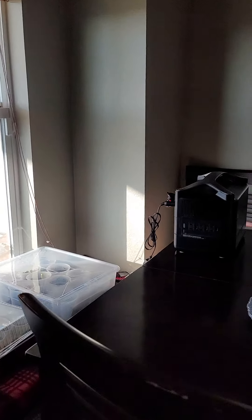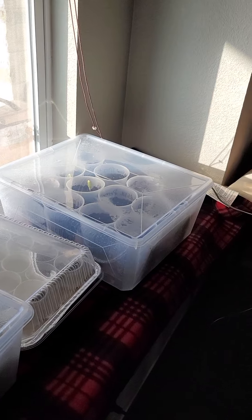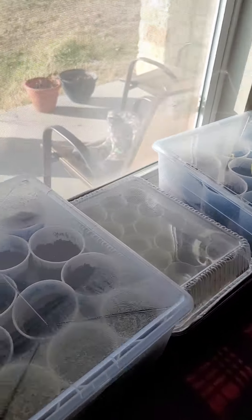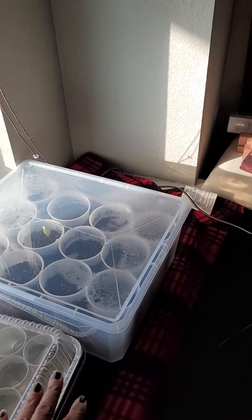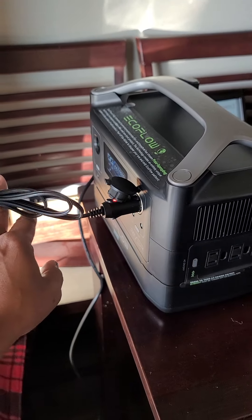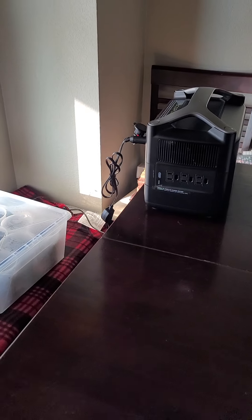So I'm going to show y'all my set. This is my kitchen table. What I have right here are these little 12-volt blankets — y'all see? I folded them up, started my seedlings in these little white cups, got it on this windowsill, and I'm using this blanket. It's hooked up, and I can try that out and see how that's going to work out.